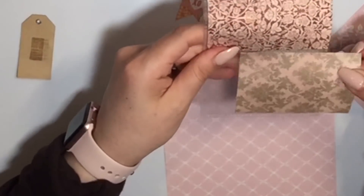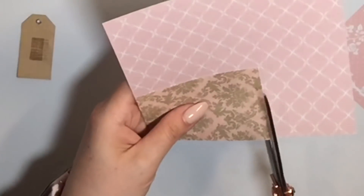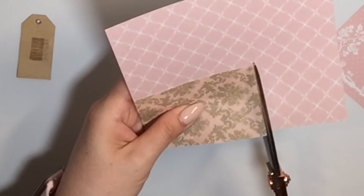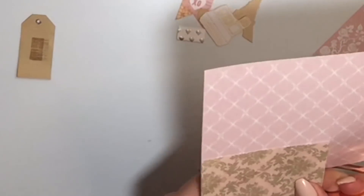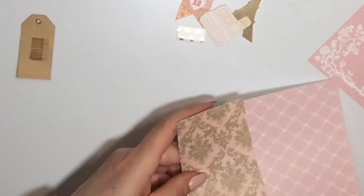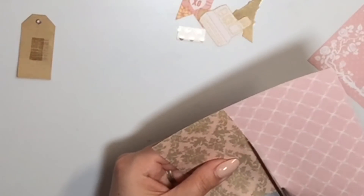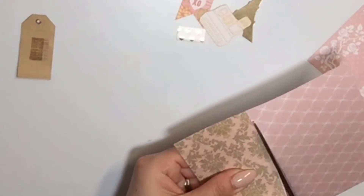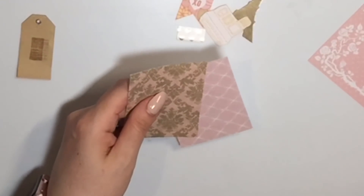I'm just going to take an existing pocket letter here and just cut it to shape. Sometimes I'll sit and cut a ton of paper with my cutter, but right now I'm just working on little pieces here and there. I'm not really creating a pocket letter — I'm just making some embellishments to have on hand.